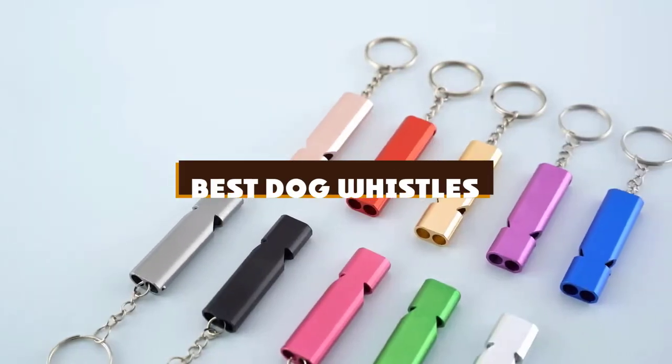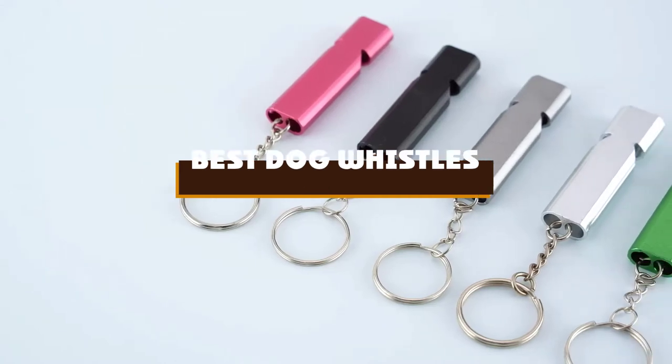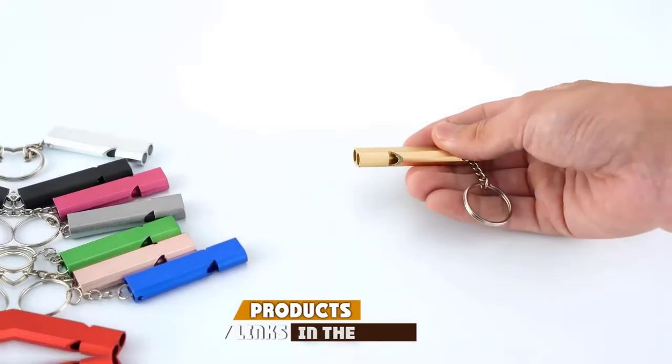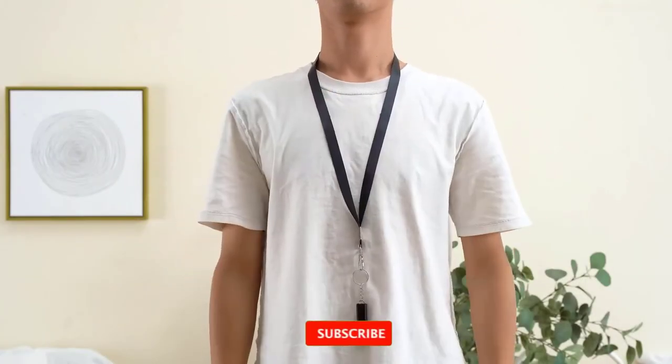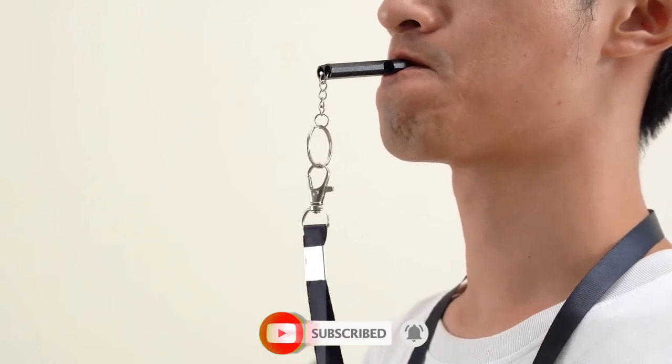If you're looking for the best dog whistles, here's a list you must see. We made this list based on our personal preference and sorted it based on the features, prices, quality, durability, and reputation of the manufacturers and customer feedback. We've included options for every type of customer. So let's get started.